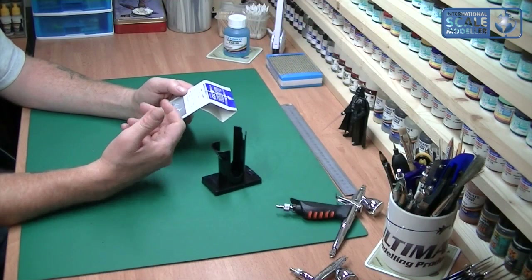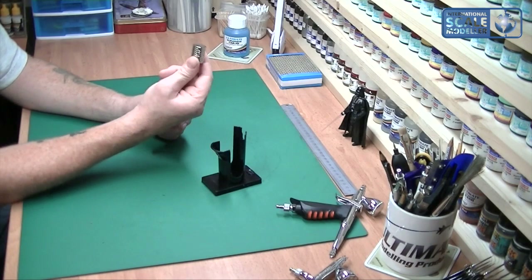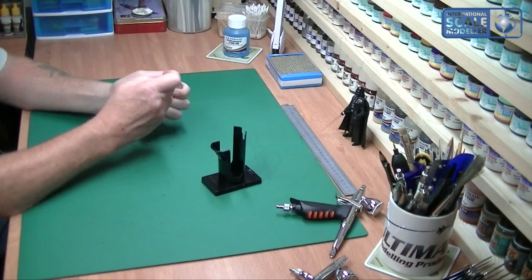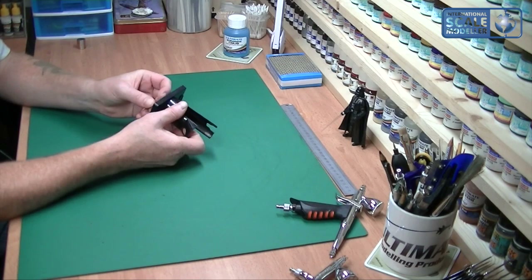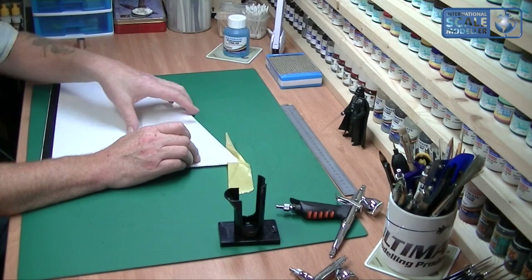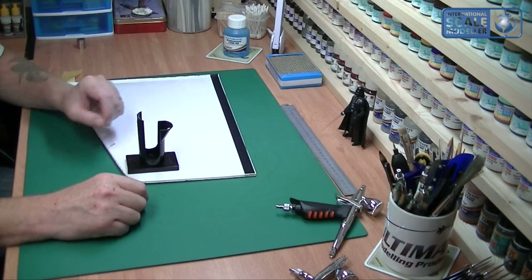Now I haven't got a metal tray — I tend to keep my paint inside the spray booth itself. But what I do already own is some of these rare earth magnets. If you've ever had one of these, you know they're incredibly strong. I've got these and I thought, that's actually close to the right size. So what I've done is, on my spray booth I've got a foamex board as a base — I'll stick one under there.